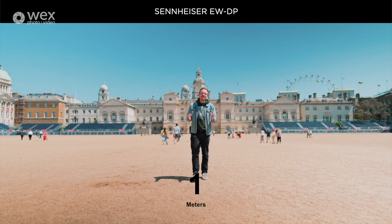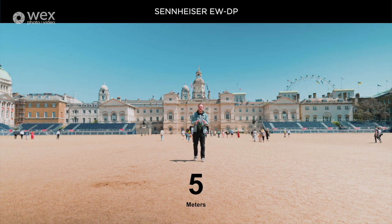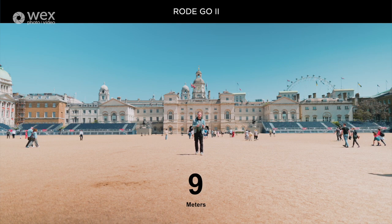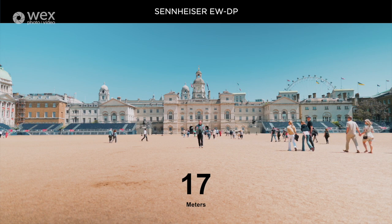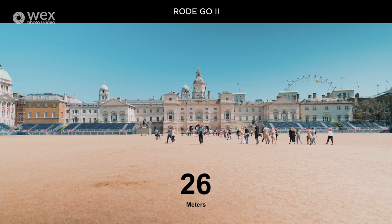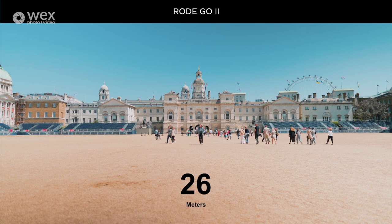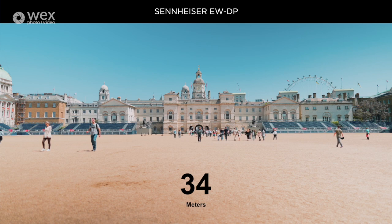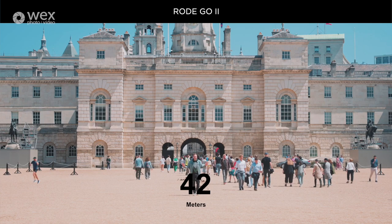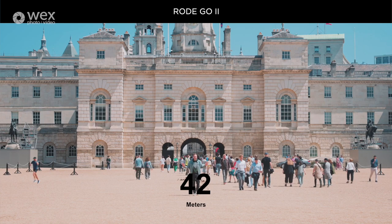Each microphone has a different maximum range. The Sennheiser claims 50 meters line of sight, the Rode claims 200 meters, and the DJI claims 250 meters. But bear in mind — that's line of sight. Any obstacle, whether a person, a tree, or a building, will dramatically reduce the range. With the microphones behind me, they have to transmit through my body, and the water in my body can cause interference. Even in an open field there may still be Wi-Fi interference from nearby buildings.